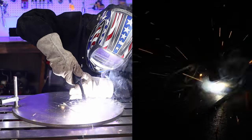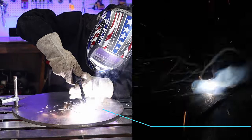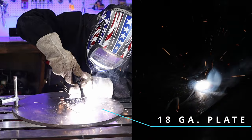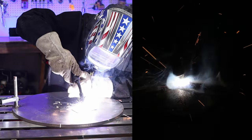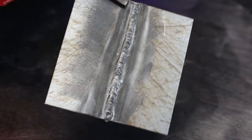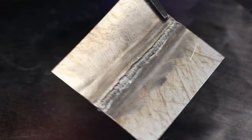The machine says 18 gauge minimum. I did 20 gauge once just to show it can go a bit thinner, and it did — but you're going to be doing some stitch welding so you don't blow through. It can be done.